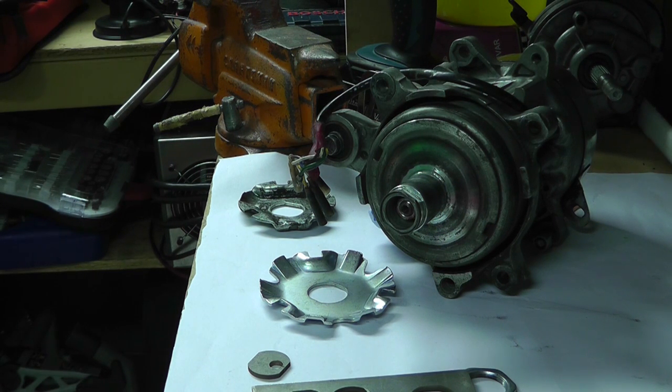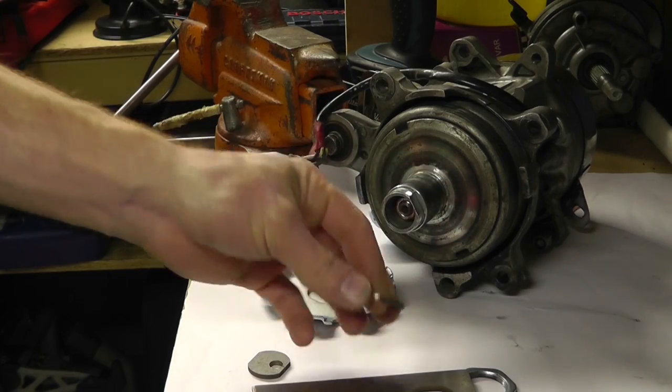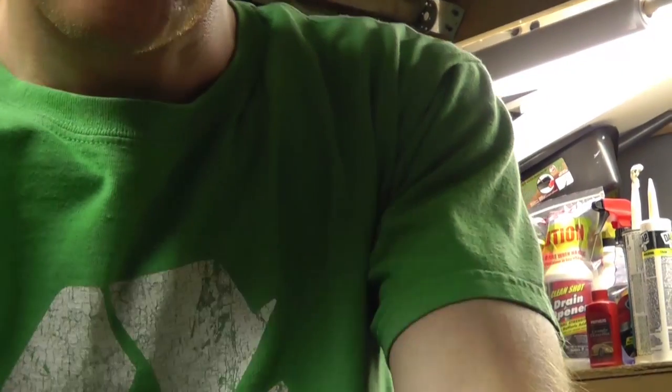That's the short update. Continuing on installment number four: the second shim cut and much better accuracy. Learning how to use the wire EDM is very interesting. All right, see you guys later.